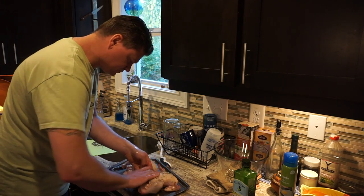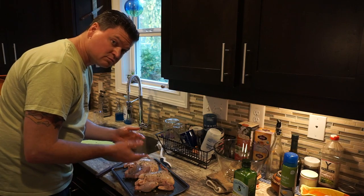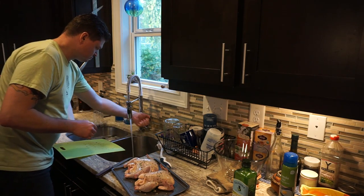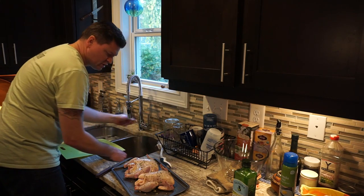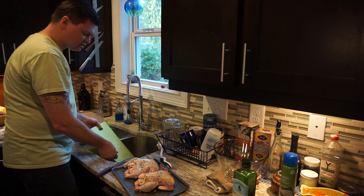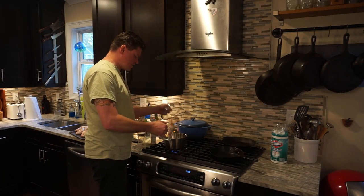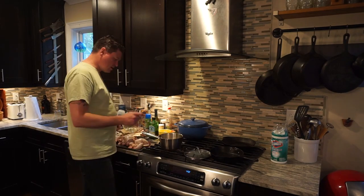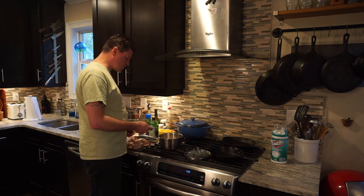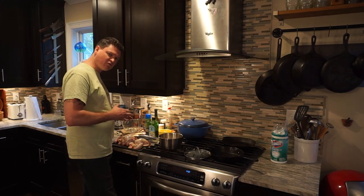Rub it all in. Now we're going to let them sit for about an hour. The reason we let it sit is because it really makes those seasonings soak in nice. Now we're going to make some stovetop stuffing. Our stovetop stuffing is done and it's still hot. I feel like if I put it in hot, it'll really help to bake from the inside out.